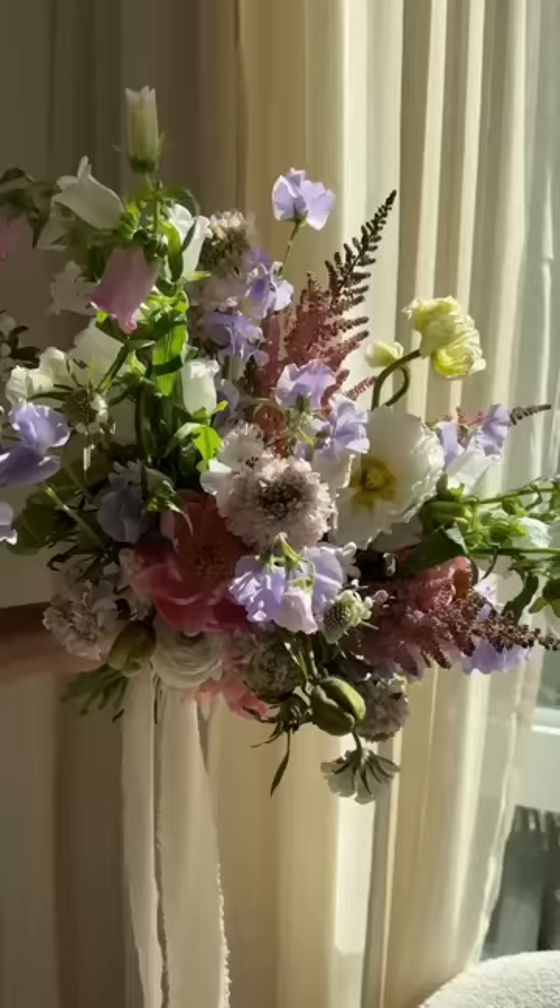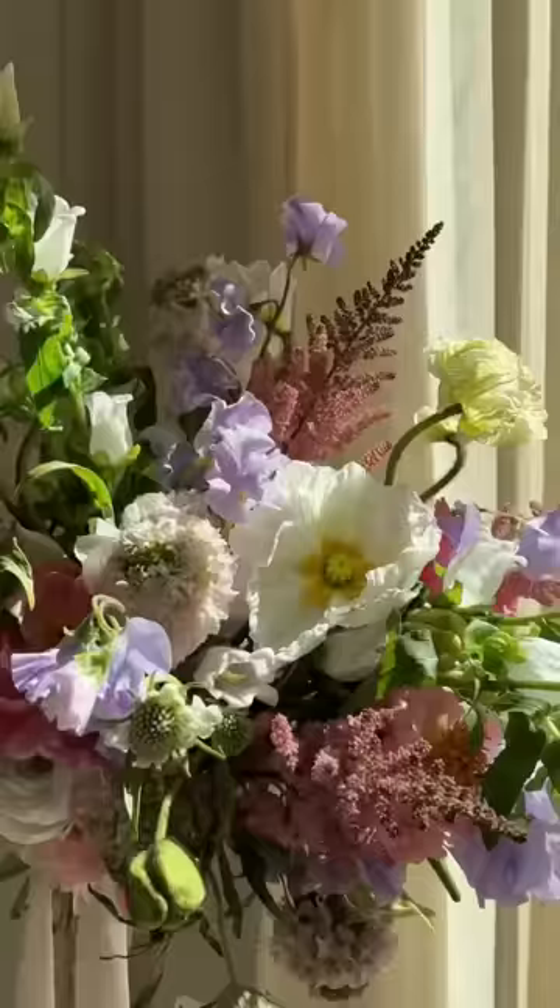I trimmed the ends to make it even and added this silky chiffon ribbon. This is what it looks like. Like and follow to see how well it paired with the dress.